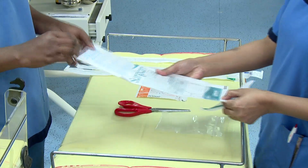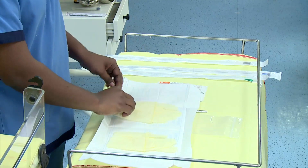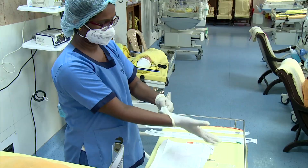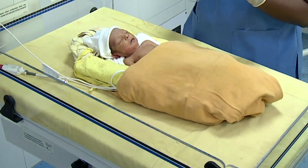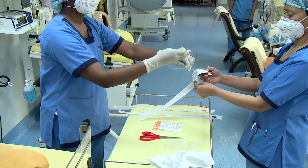Don the sterile gloves. Place the baby in supine position. Select and open an appropriate sized feeding tube.